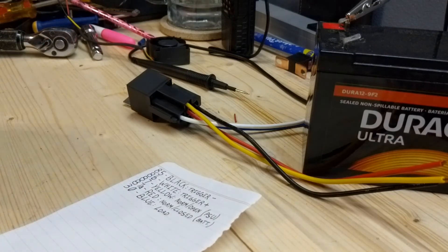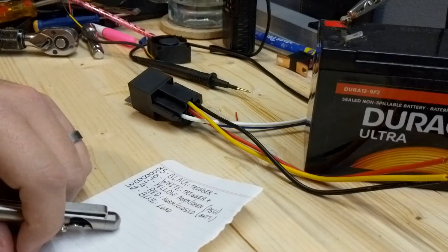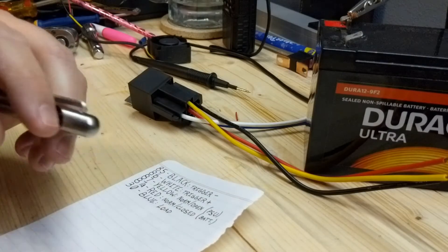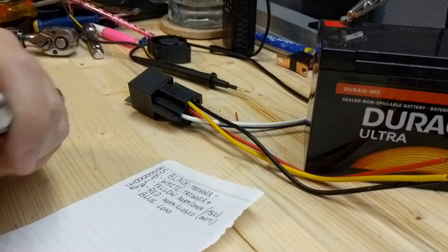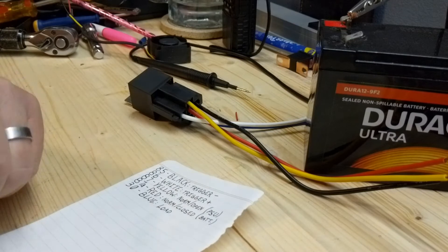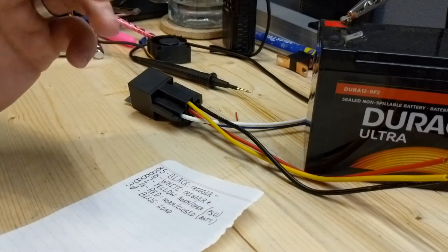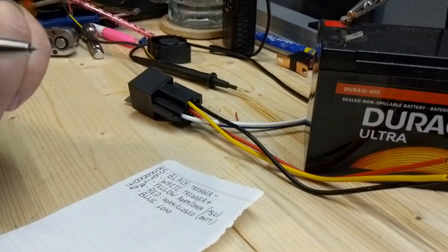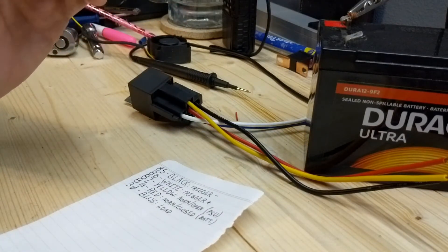All right, little change of pace here — taking a break from working on the car. I have some ham radios and VHF radios that I want to run on batteries when the power goes out. I also want to run some lights, because those lights run off a little power supply, the same power supply as the radios.